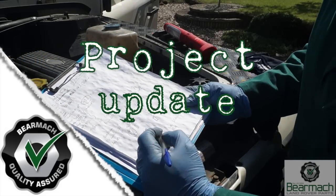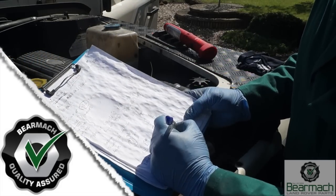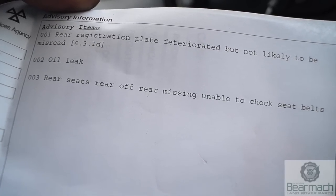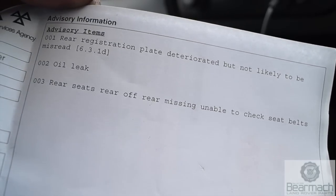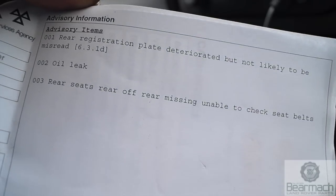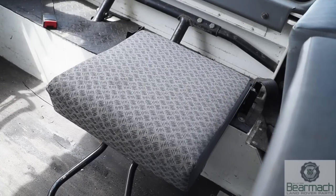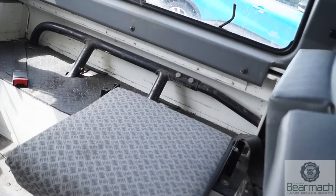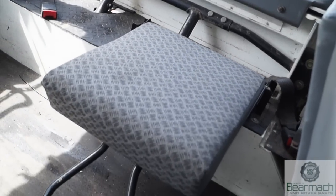For the people that follow us quite regularly, here's a project update on our 110. We've done a fair bit of work and we've put it through the MOT. You can see the advisories: registration plate, oil leak — well, it's a Land Rover, no problem there — and the rear seat which was a bit of a mess: rear off, rear missing, unable to check seat belts. Looking at the back of the vehicle, you have half a seat base and the buckle locks for the seat belts, nothing else.